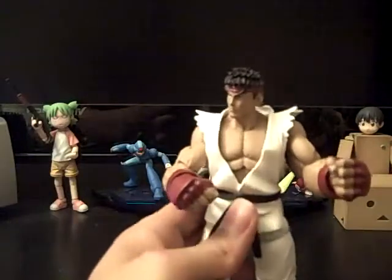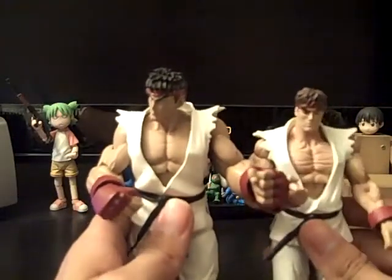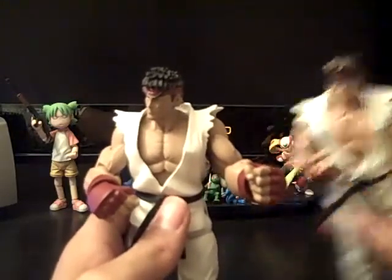He's a little darker in skin tone — if you can see it, my light is kind of messing that up, but trust me, this Ryu's a little bit darker than the other Ryu.